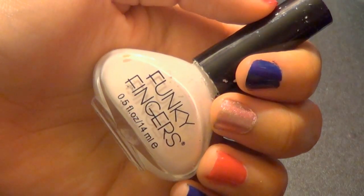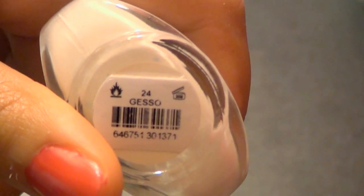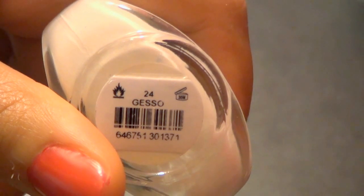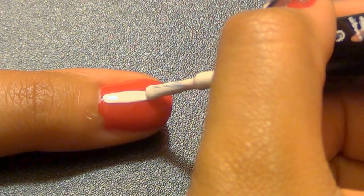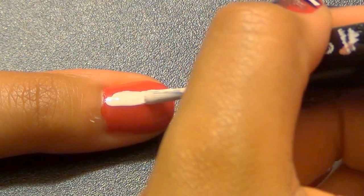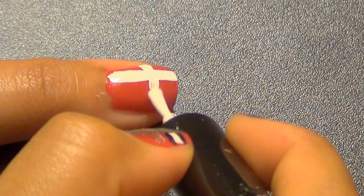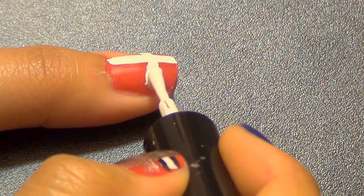Now for the design, take a white polish like this one by Funky Fingers called Gesso — or however you pronounce it — and create an off-center cross on your thumb and pinky nails. Now, unless you have really good control over your hands, your lines aren't going to be perfectly straight, and that's okay. The white lines will be outlined later, so as long as your lines are somewhat straight, a little shakiness won't do any harm or mess up your design.